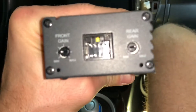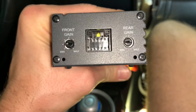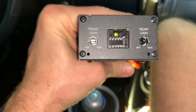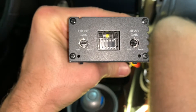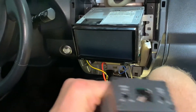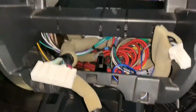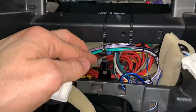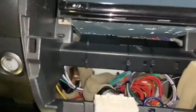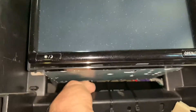The gain is turned — thank you Cameron D — towards minimum, to the nine o'clock position as he suggested. We'll see how that sounds, just got to put all these pieces back together. I've reinstalled the unit, cleaned up some wiring a bit, and got it zip tied in on this crossbar.